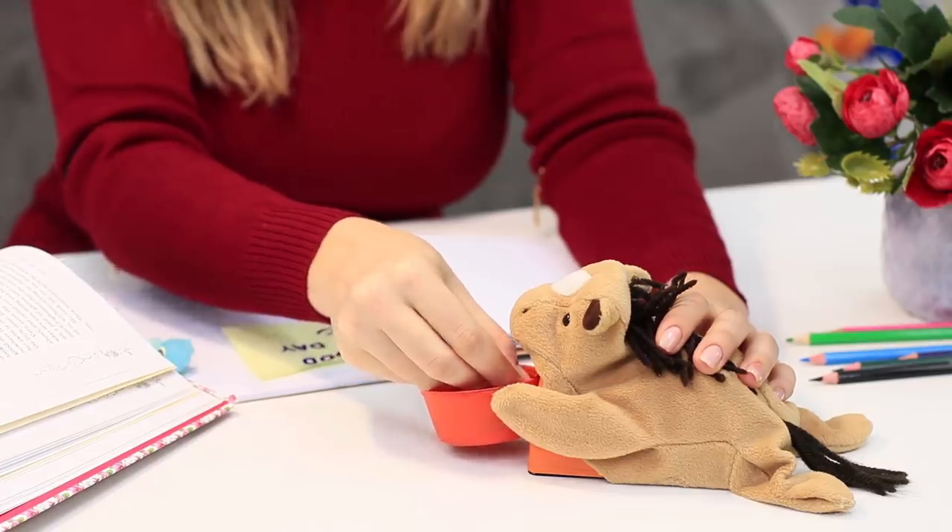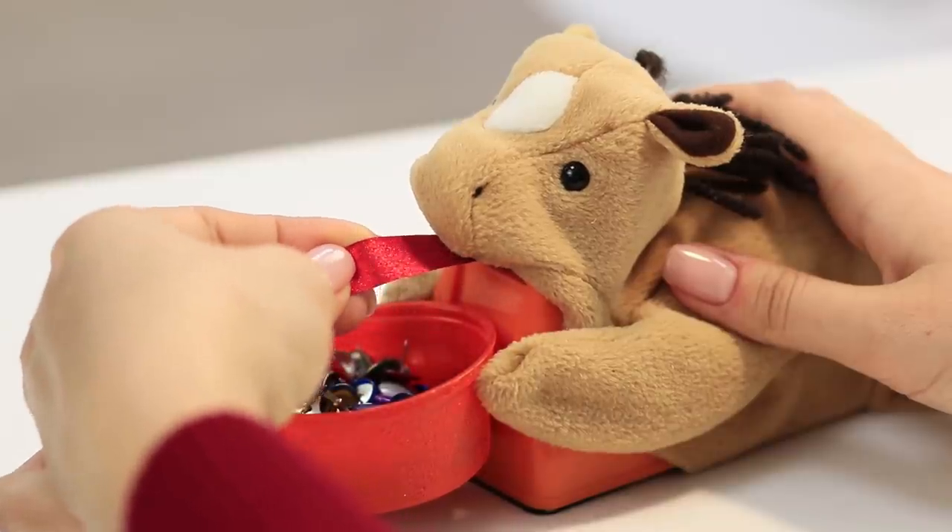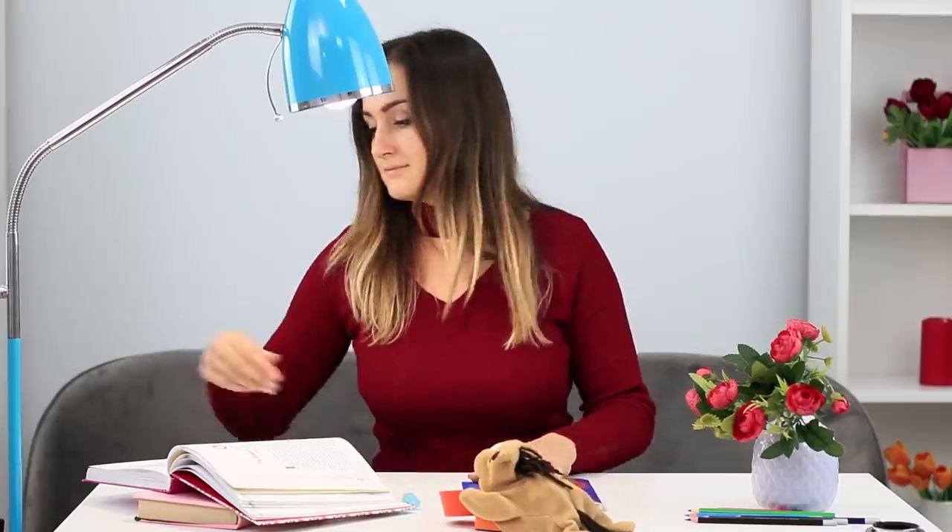Pull the horse by the tongue and tear off a piece of the required length. It's not just a toy, but also a stylish office accessory!